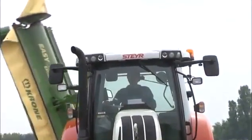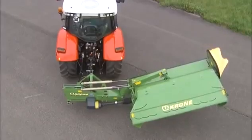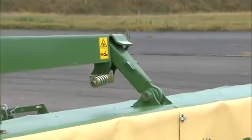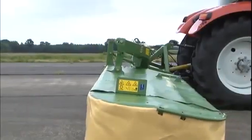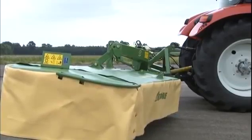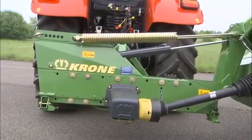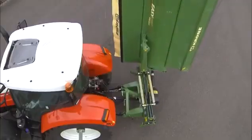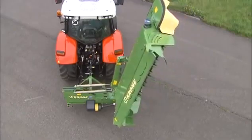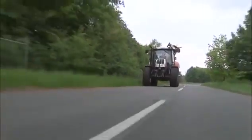Krone disc mowers offer plenty of innovative solutions that make farmers' lives easier and their work more profitable. Easy-Cut is protected by a break-back system which swings the mower up and to the rear when the machine hits an obstacle, making obstacles less dangerous. Easy-Cut swings hydraulically beyond the dead center point as it moves into transport position. The special design shifts the weight to the middle of the tractor, distributing it uniformly to the axle and the link arms.